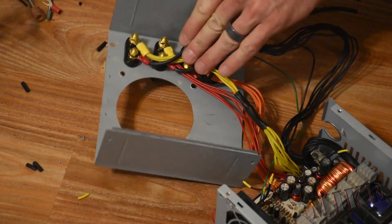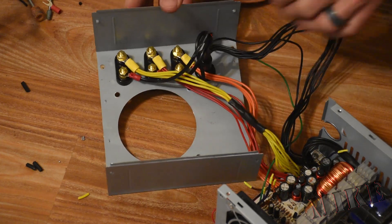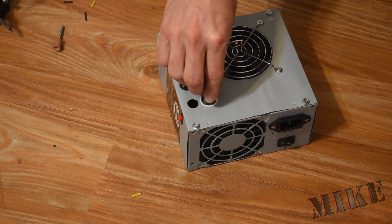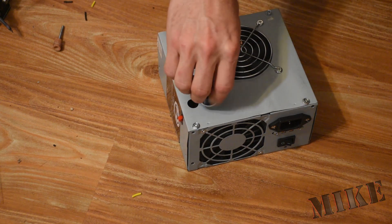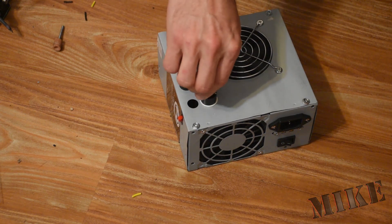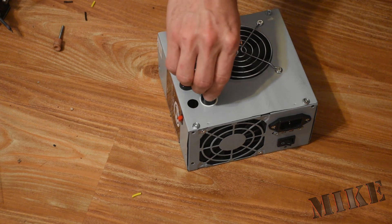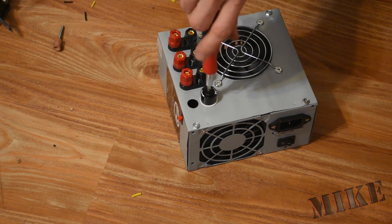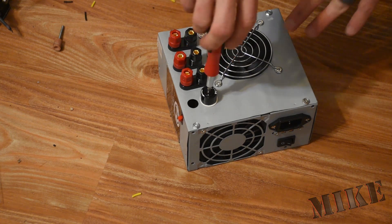The fuse in this case is going to be on the ground side of things — it'll still interrupt the current. We're only going to use one output at a time, and the fuse is set far below the maximum current of each of the different buses. Putting the fuse here on the ground side for this power supply will minimize the number of fuses I need and still serve the purpose just fine.